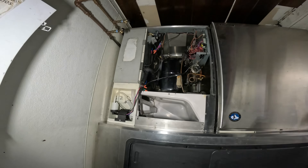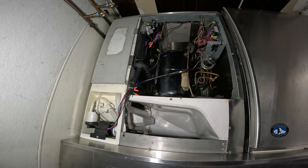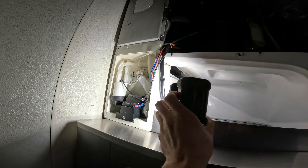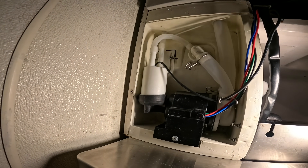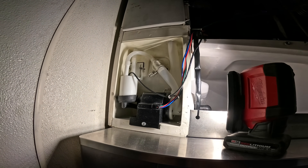In my last visit I fixed a refrigerant leak. We got the system running and it was producing ice, but it wasn't dropping ice. Today I'm here specifically to replace the float switch, and I'm going to explain what happened and the symptoms of a bad float switch, which is going to be key for the future.